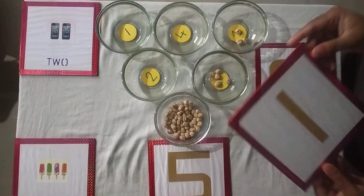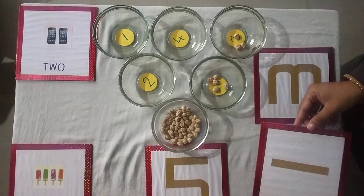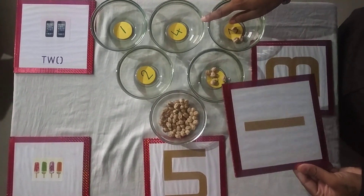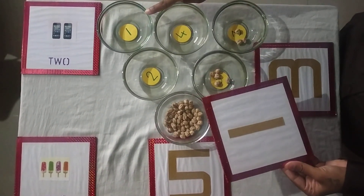What number is this? What number is this? This is number 1. Find number 1. Where is number 1? Is this number 1? No. Is this number 1? Yes.